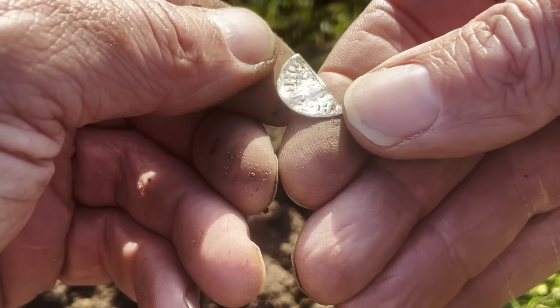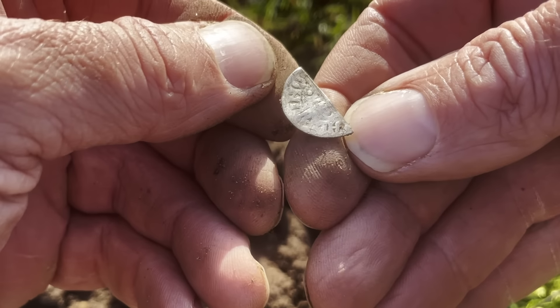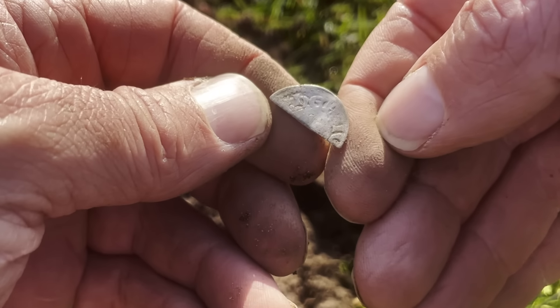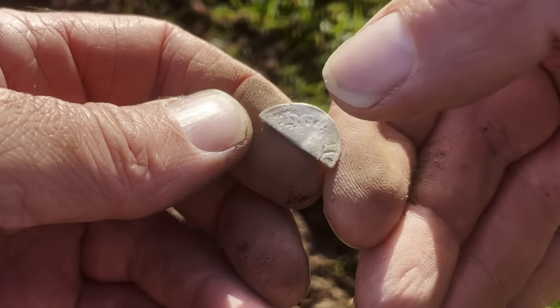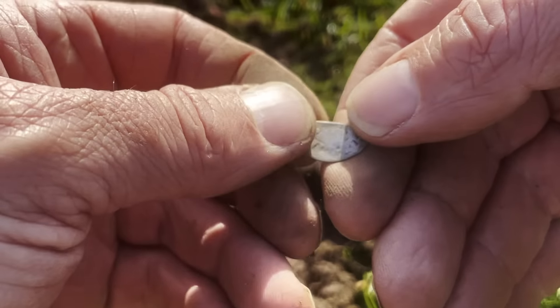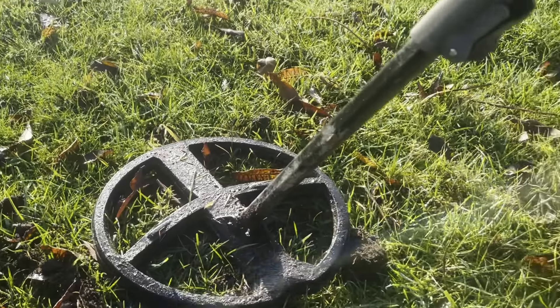And it's probably a voided short cross, which means yeah - Henry, John, Richard - they all were, two Henrys. But that's lovely. Well done Doris, that's a nice start.